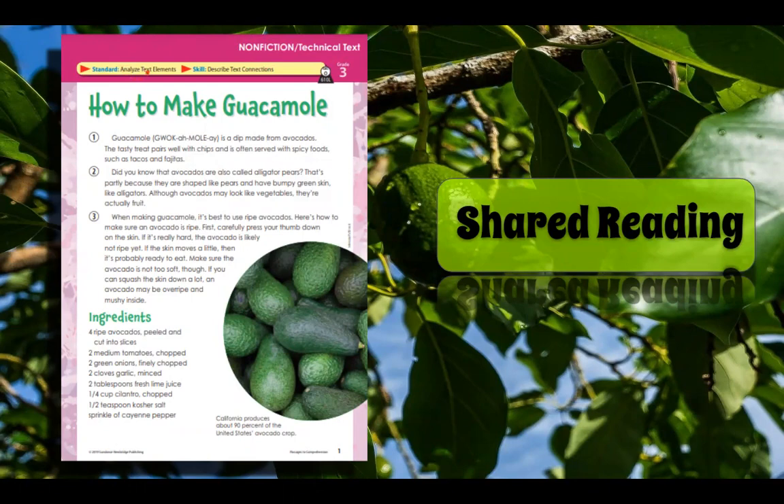The standard is analyze text elements. And the skill we're working on is describe text connections. And the title is how to make guacamole.